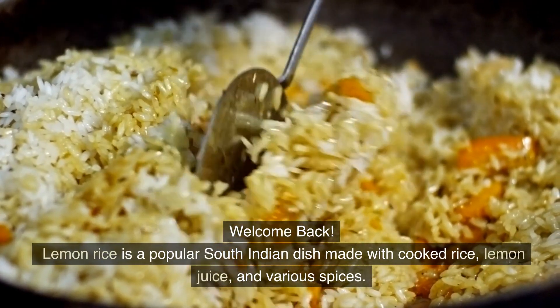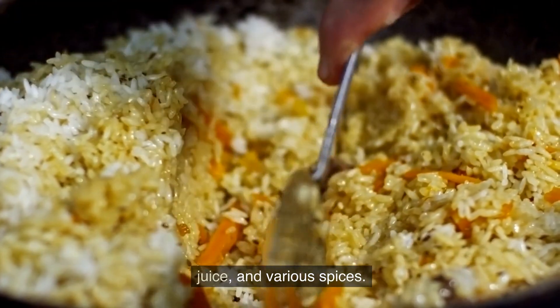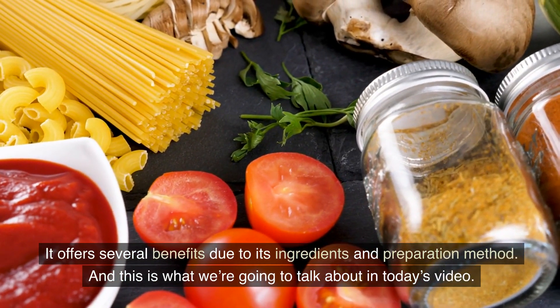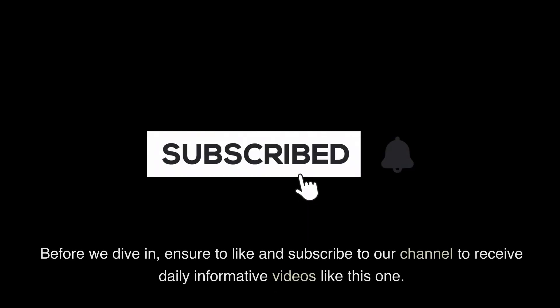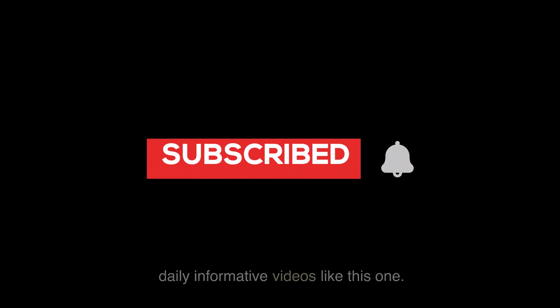Welcome back. Lemon rice is a popular South Indian dish made with cooked rice, lemon juice, and various spices. It offers several benefits due to its ingredients and preparation method, and this is what we're going to talk about in today's video. Before we dive in, ensure to like and subscribe to our channel to receive daily informative videos like this one.